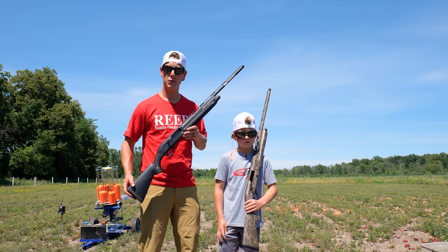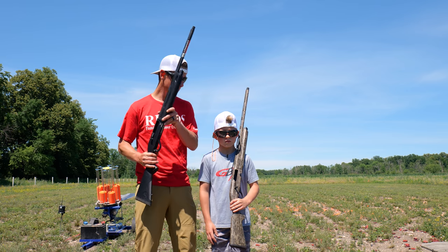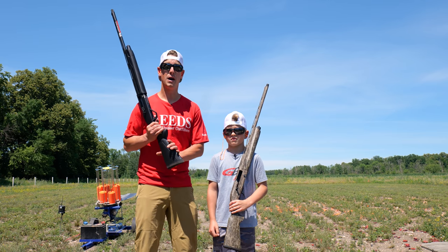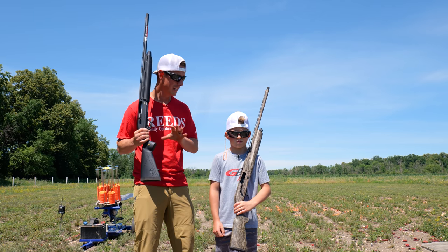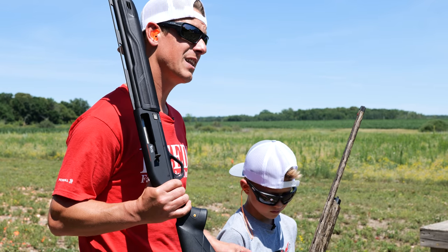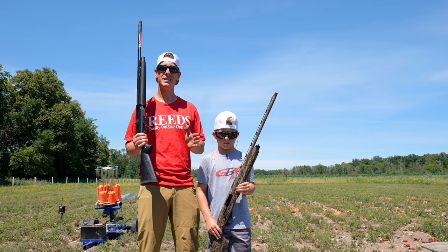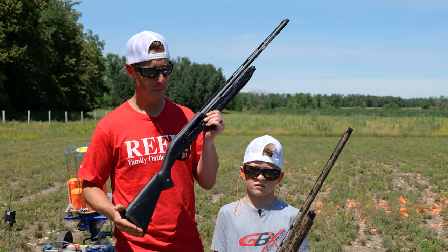Another really big difference between these guns is their operating system. The SX-4 is gas operated; the Affinity III is inertia operated. The biggest difference when looking at a youth specifically is the amount of recoil. The SX-4 is probably going to have a little less recoil because it's gas operated — this one might have a little bit more. But the really cool thing about the Affinity III is it comes with a shorter length of pull, adjustable from 12 and 3/8 inches to 13 and 3/8 inches.